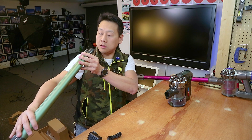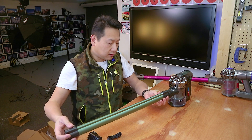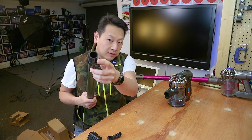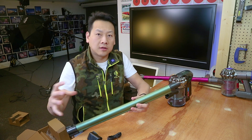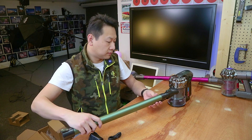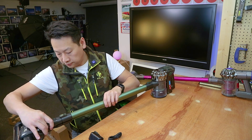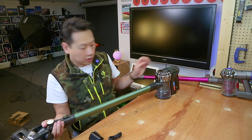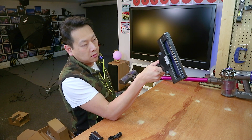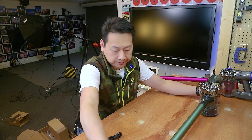This tube here allows the handle to attach to it. It also has an electric connector to provide power to the front of the cleaning head, because you do need power for this roller to work. Slot in, click in. There you go — that's kind of the setup.